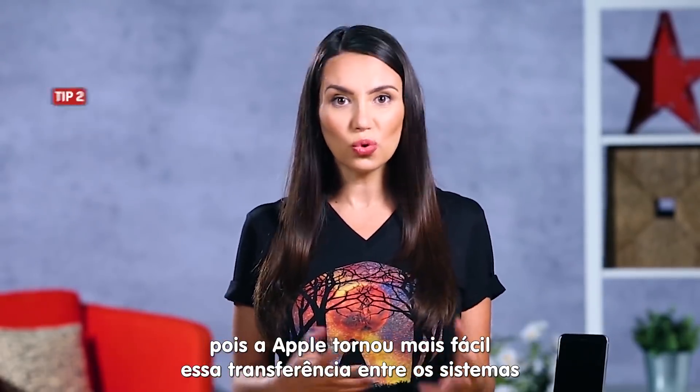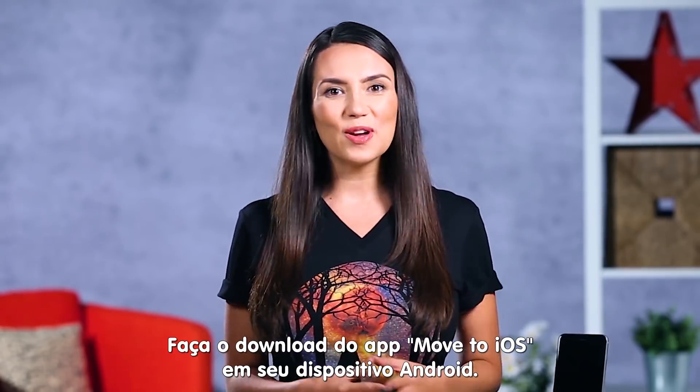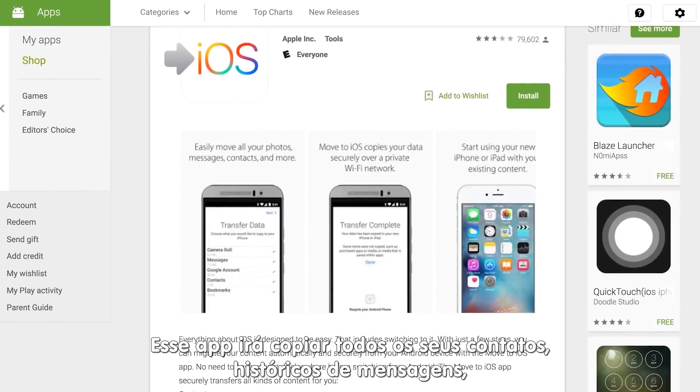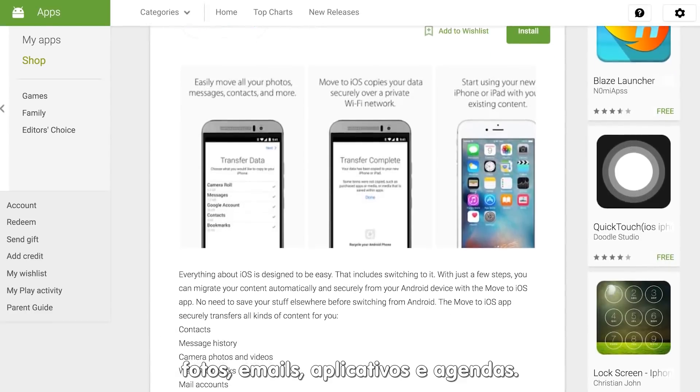For Android users transitioning to Apple, Apple has made it easy to move from the Google world to the fruitopia of iOS via an app. On your Android device, download the Move to iOS app. This will copy over all your contacts, message history, photos, mail, apps, and calendars.